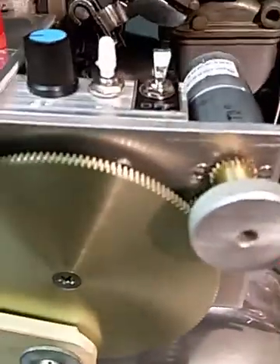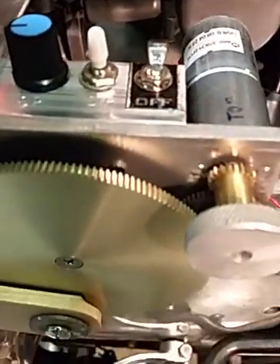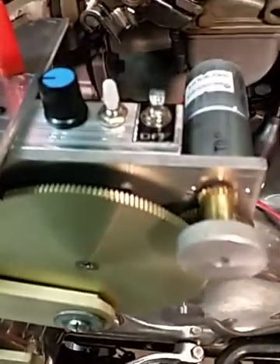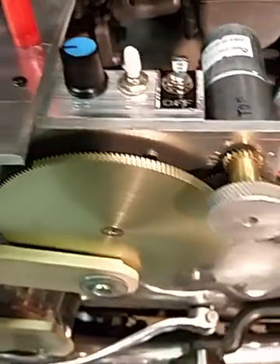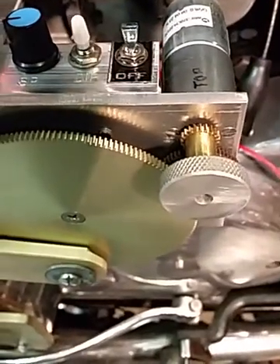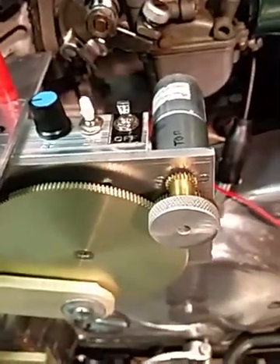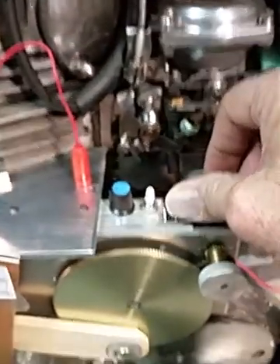These are the controls for the unit — a gear motor driving a gear system so it runs slowly. There's an on/off switch, forward and reverse switch, a speed switch, and separate handles so I can jog the position precisely after a run. Speed is already set, it's ready to make a mark, so let's turn it on and let it make a run.